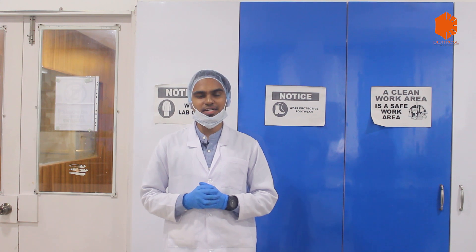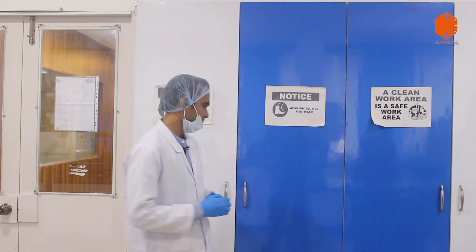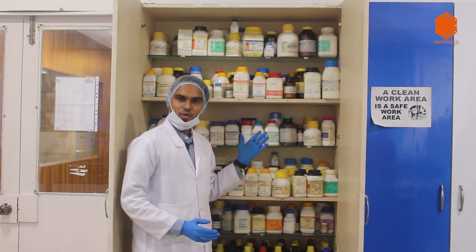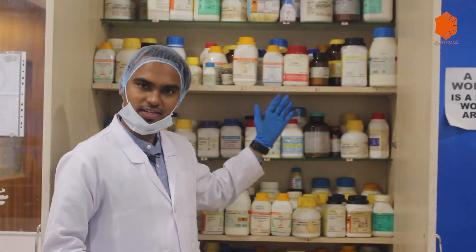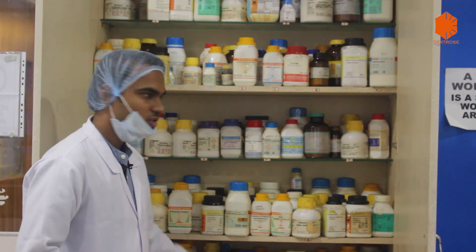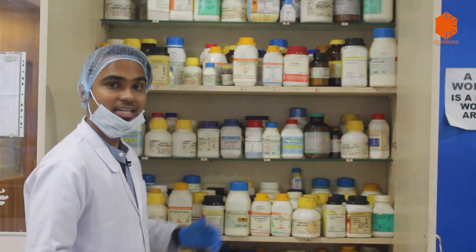Now I will show you how to arrange the chemicals inside the laboratory. They should be arranged in alphabetical order, and all the solvents should be placed at the lower racks. This should be the arrangement of the chemicals and solvents in a laboratory.